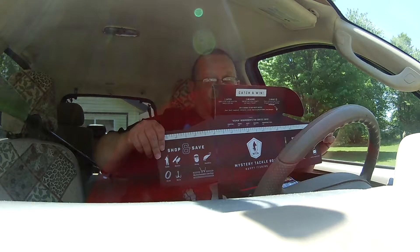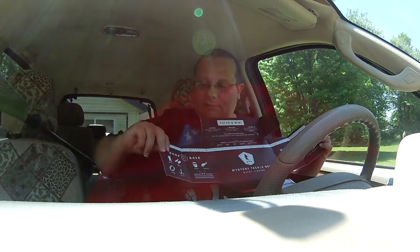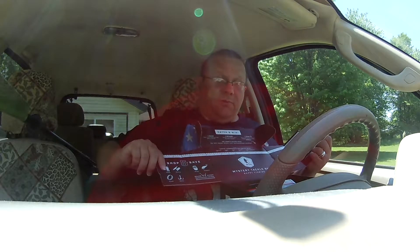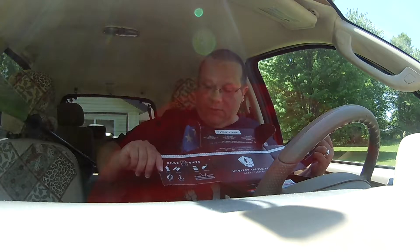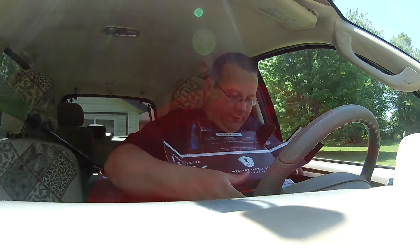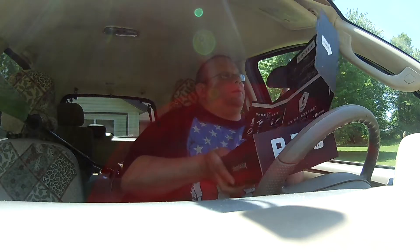This one is kind of exciting because you open it up and — lookie there — it is a not-so-waterproof measuring stick. Because they want to tell you about the little contest they have going on. It says here: catch and win.